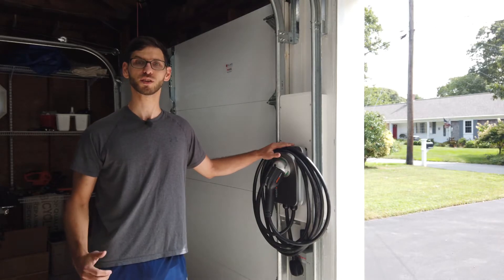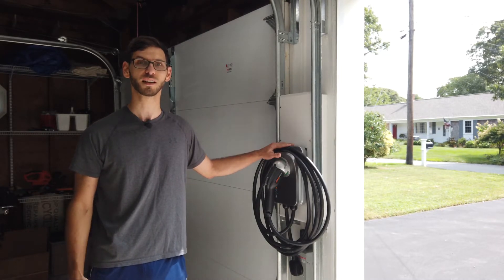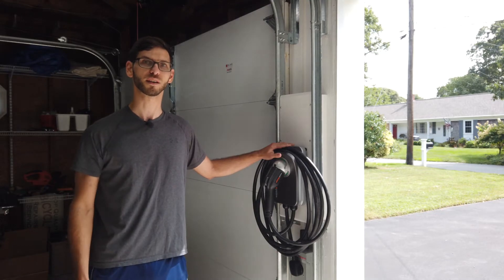If you're new to the channel please consider subscribing if you're into electric vehicle content, and if you have any questions or comments please leave those in the comment section below. So without further ado let's get started.